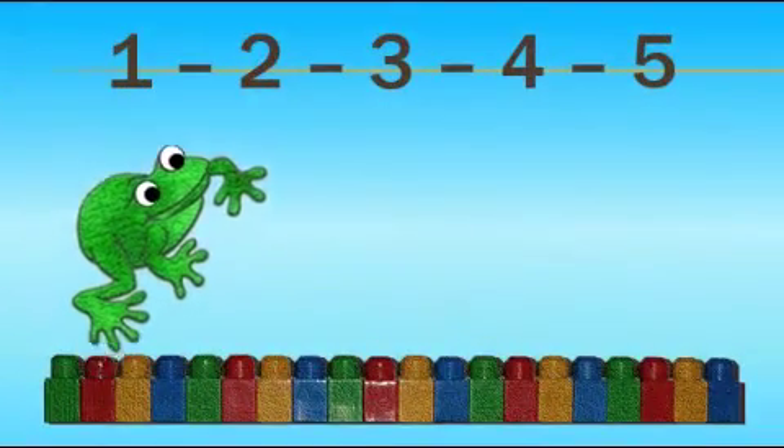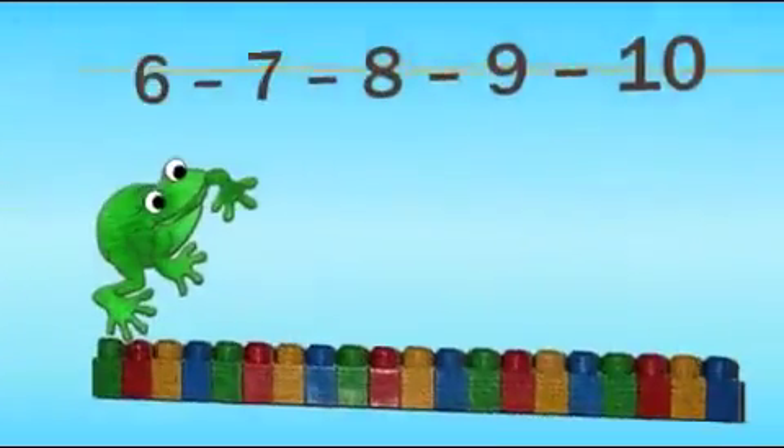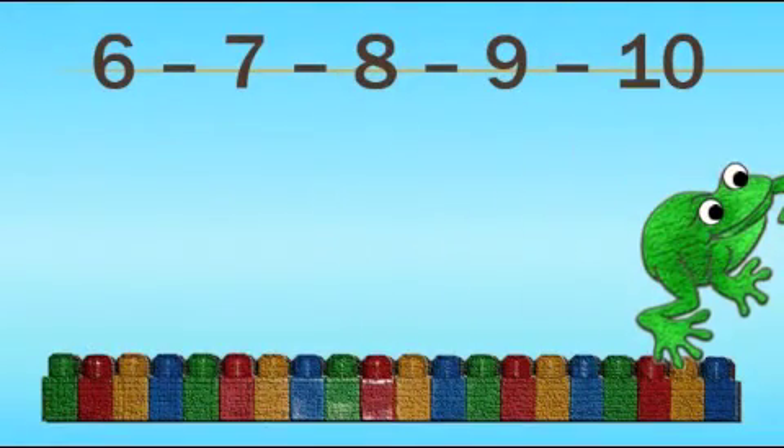1, 2, 3, 4, 5, ribbit. 6, 7, 8, 9, 10, ribbit.